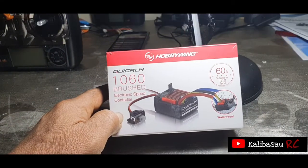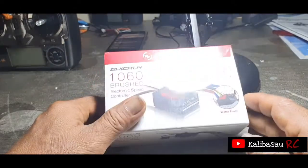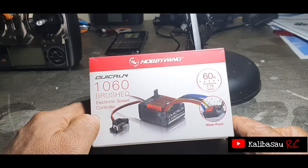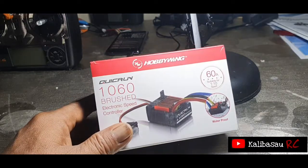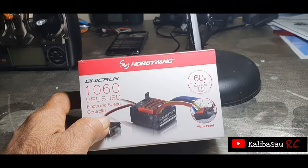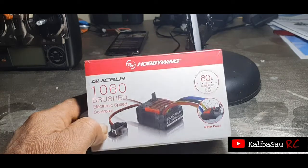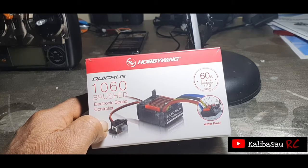Assalamualaikum warahmatullahi wabarakatuh. Apa kabar kawan-kawan semua? Jumpa lagi dengan Kalibaso RC. Kali ini kita akan melakukan unboxing berupa ESC dari Hobbywing QuickRun 1060 Brushed Electronic Speed Control. Sebelum saya melakukan unboxing, mudah-mudahan kawan-kawan saat ini dalam kondisi sehat walafiat. Bagi kawan-kawan yang kondisinya kurang sehat, semoga segera diberi kesehatan. Terima kasih untuk anda semua yang masih tetap mendukung Kalibaso RC channel.